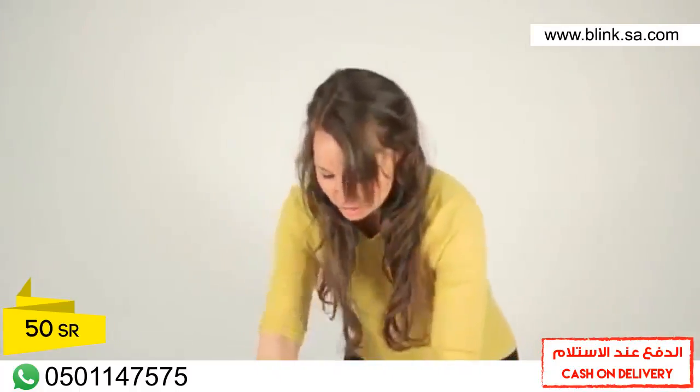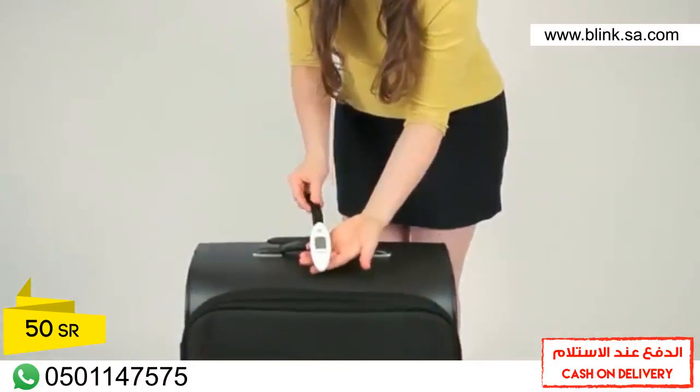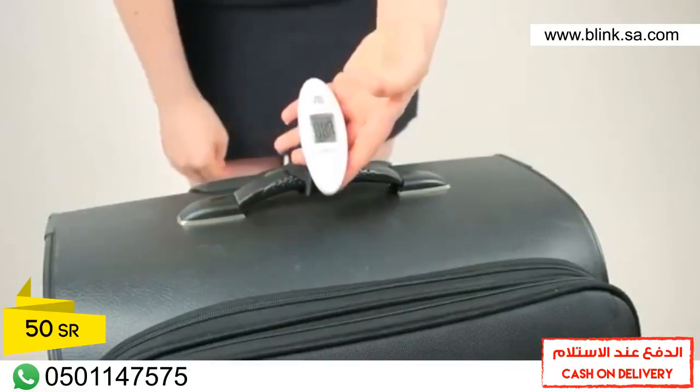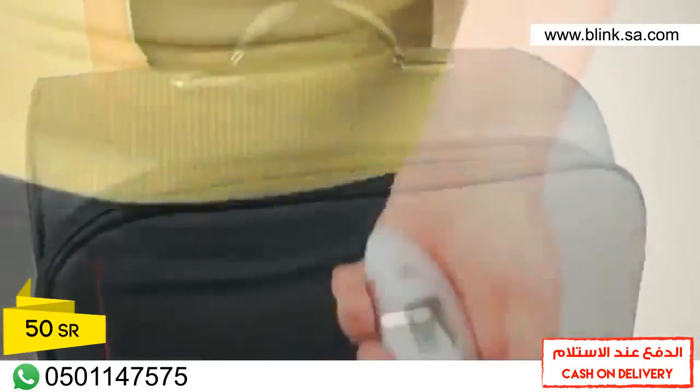See how easy it is to use? Just place the strap beneath the luggage handle while holding the scale body in one hand and the strap in the other. Loop the strap around the scale body and pull taut. Press the button to turn the scale on. Lift your luggage and the scale and wait for the beep.